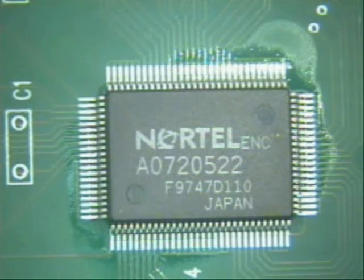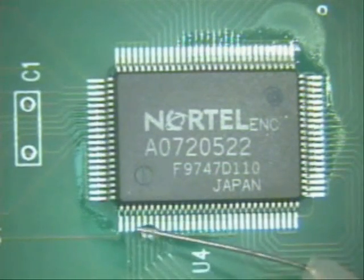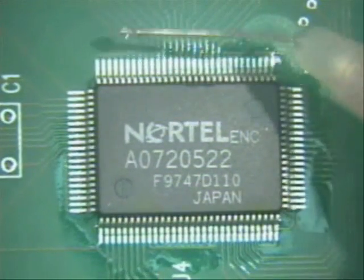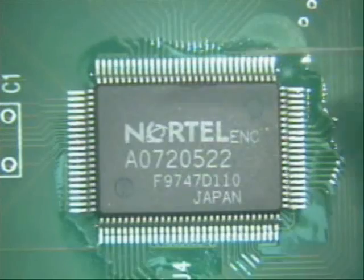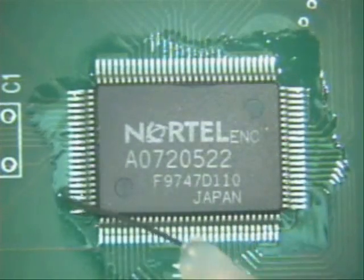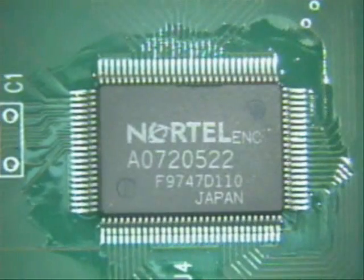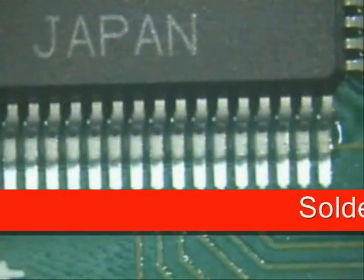Next thing I'm going to do is put flux all the way around — just like so, very simple little task. Now be careful when you do this so you don't bend the legs of your part. Then move your part in close so you can see what you're doing.